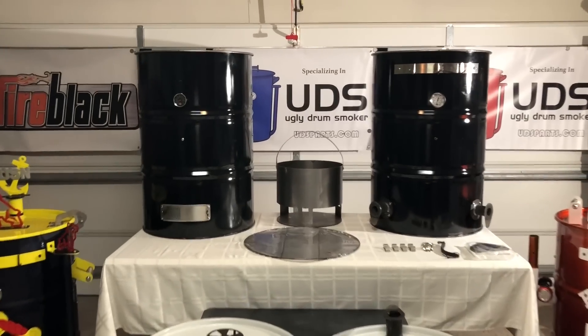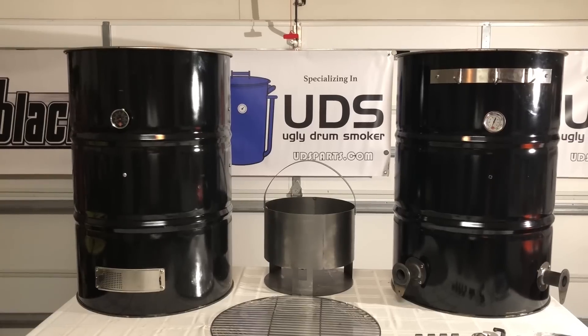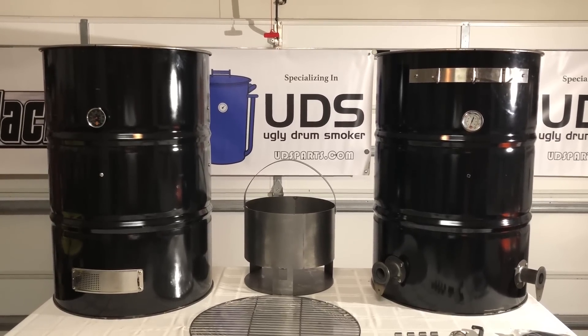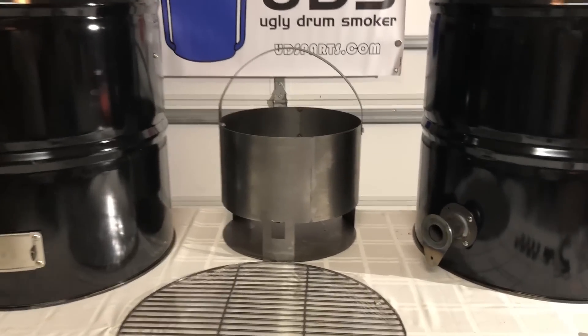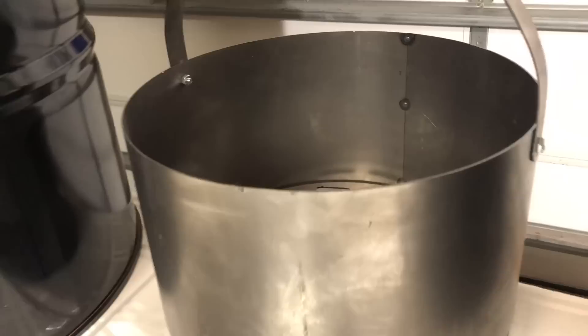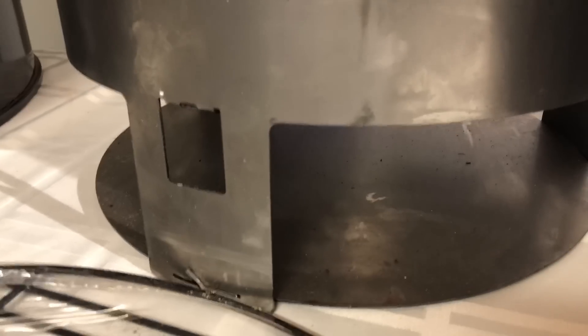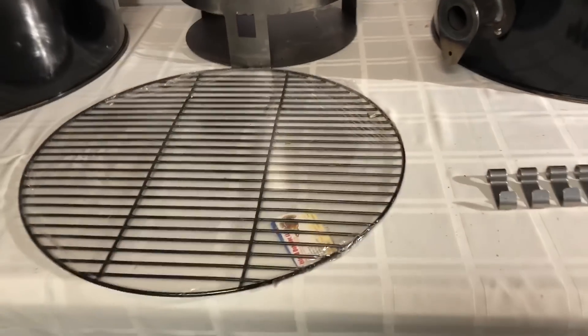Now both those kits — the one on the left is an $85 kit and the one on the right is the $140 kit. They both come with that Champion charcoal basket. It's that 14-inch round charcoal basket, heavy duty, well built, three and a half inch built-in ash catcher. They both come with that same grate.